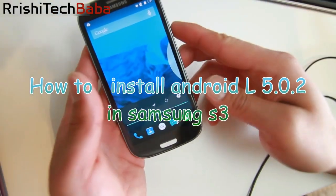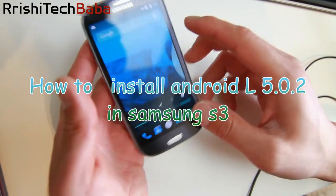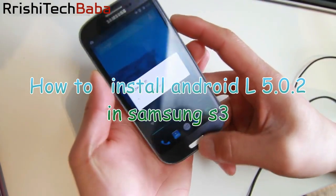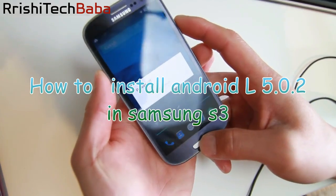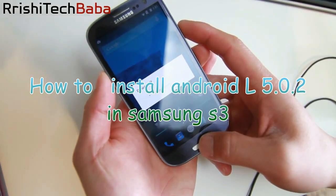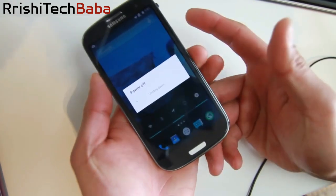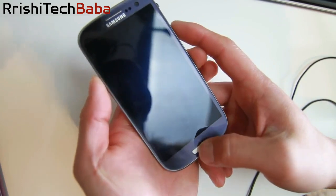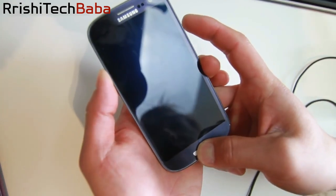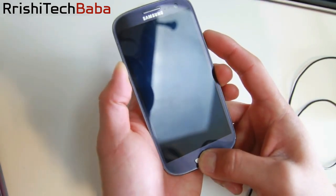Let me go ahead and show you how to install this ROM because a lot of you asked me. Go ahead and power off your phone — you have to have a rooted phone. If you have AT&T or Verizon on the latest KitKat and you're using SafeStrap or something, you can't install this. There's just no way because your bootloader is locked. But if you have an older S3 that you rooted and installed ClockworkMod or TWRP Recovery, you're good to go.